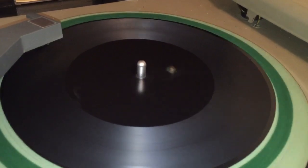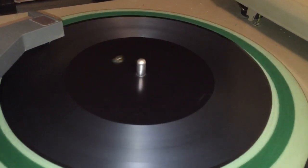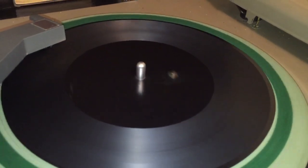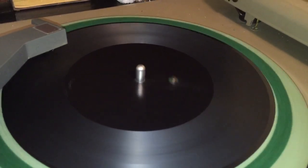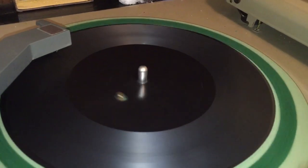So what we're listening to here is the encoded disc without being played back through the decoder — this is just straight up what went on the record.